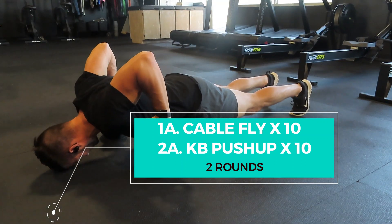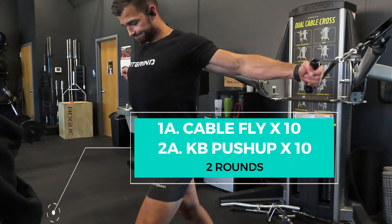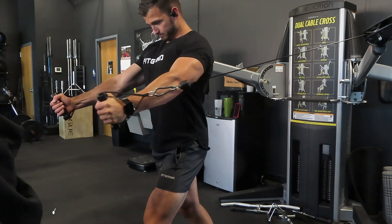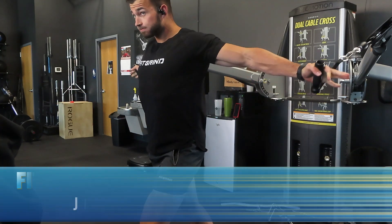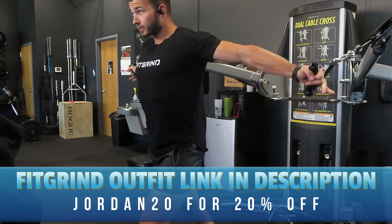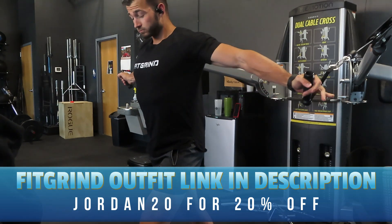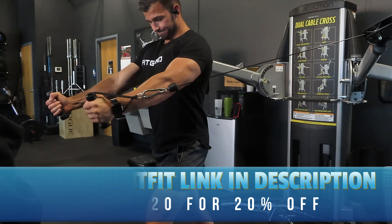The goal with this is to work through a full range of motion. On the cable chest fly, focus on getting as much range of motion as you can, not using super heavy weight — just focusing on squeezing the chest and really activating. The goal is to activate, not to overload. Focus on using a light weight and actually feel your chest working.